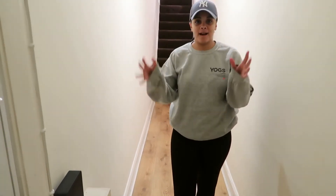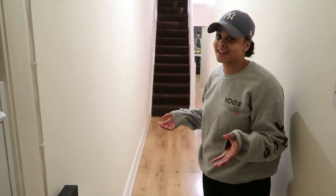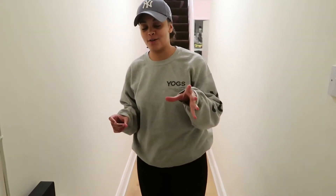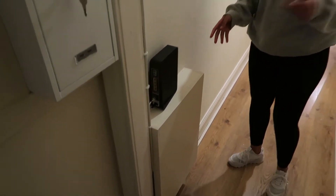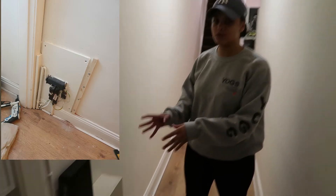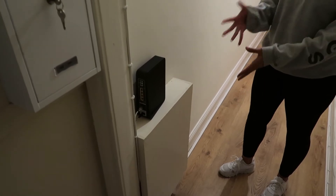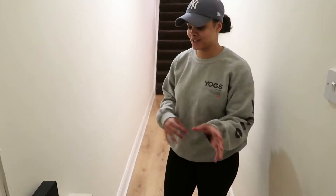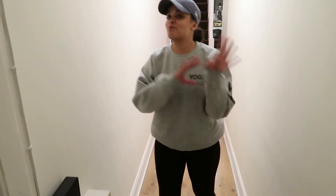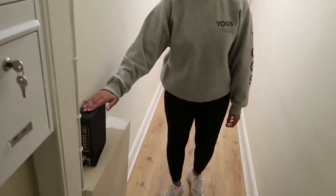We're basically finished so now I'm going to show you everything that we've done, starting with this box here. Before there were loads of things sticking out — it was a massive hazard. What Aaron did is he actually made this box himself, painted over it, and it just blends in with the wall. It looks so good and so flush.